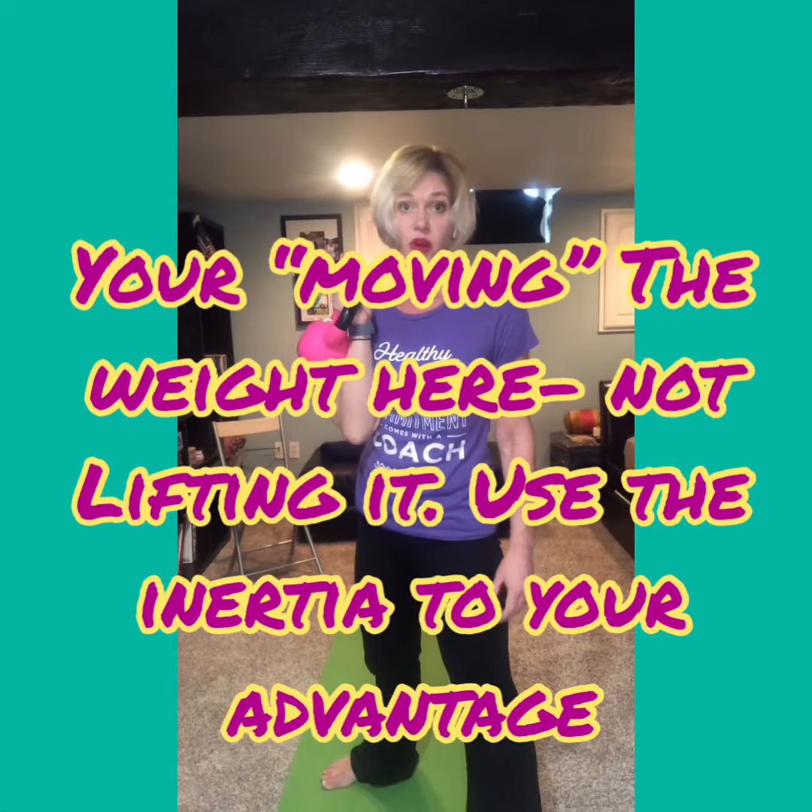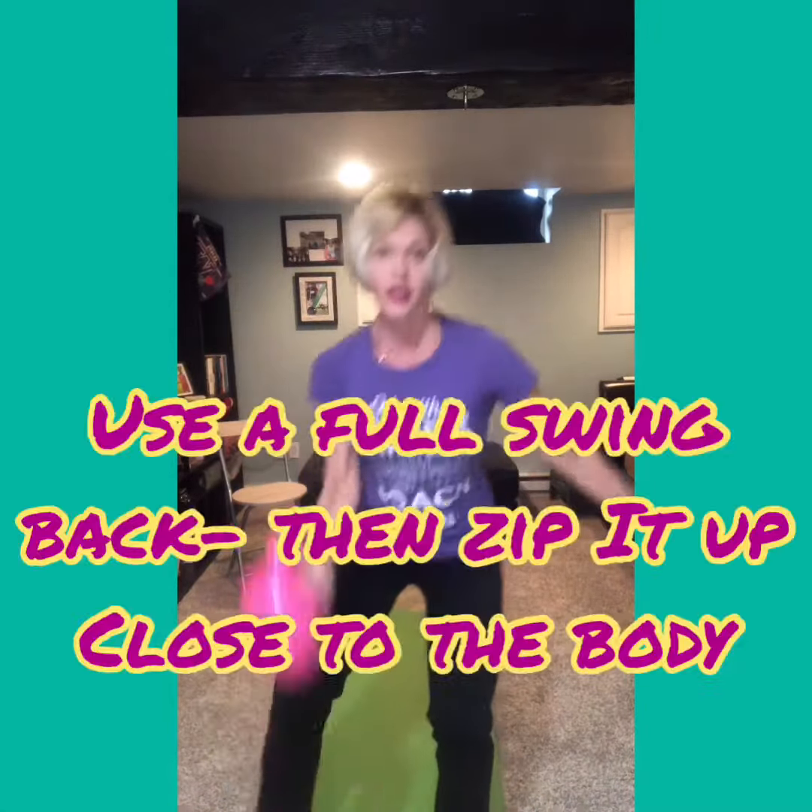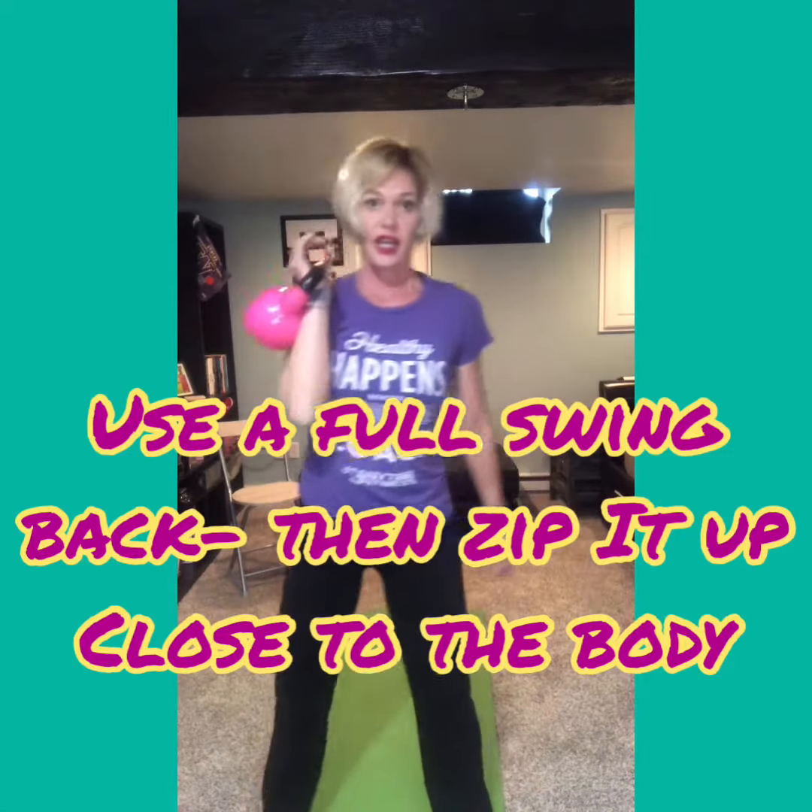To do a full snatch we would either add a split squat or a parallel squat. I prefer the split squat for my own balance. Here goes — pull it close, go into the lunge, bring it back, take it down. Snatch in, snatch in — one of my all-time favorite exercises.